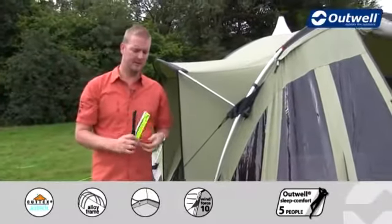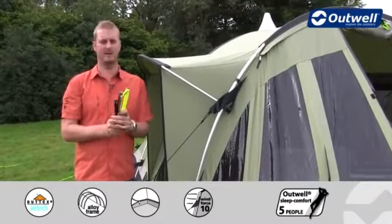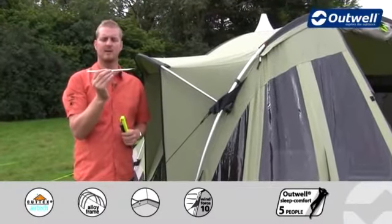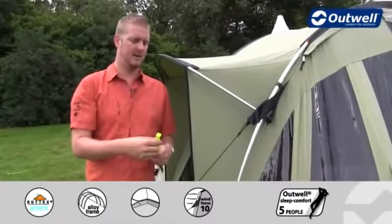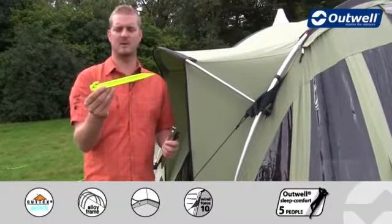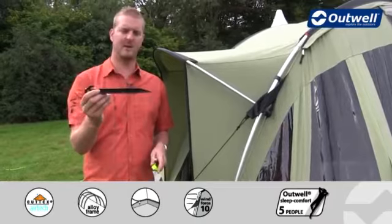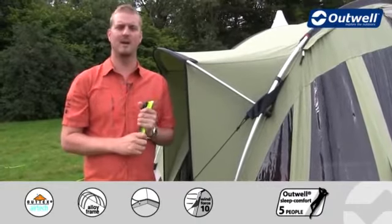Another feature we're using is our easy pegging system. We supply you with three different pegs with the tent. We give you solid steel anchor pegs, which are used on the corners of the tent. We then have our luminous plastic pegs, which are used for all the luminous guy lines around the tent, and we have the black plastic pegs for all of the black pegging points around the side — making sure you've got the right peg in the right place.